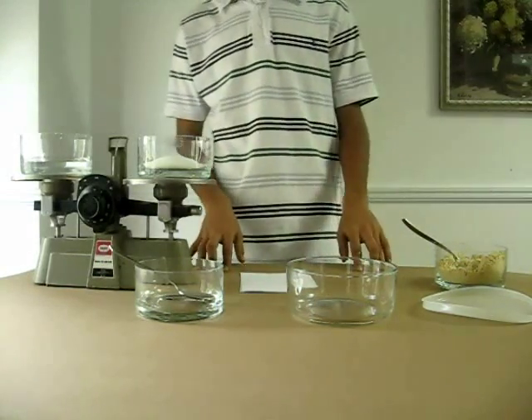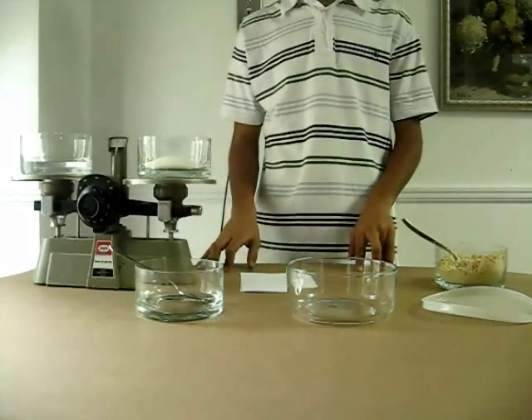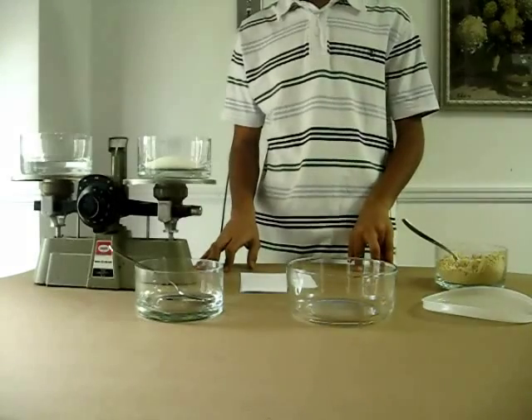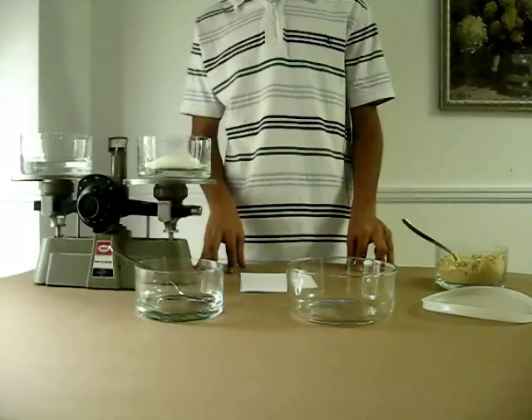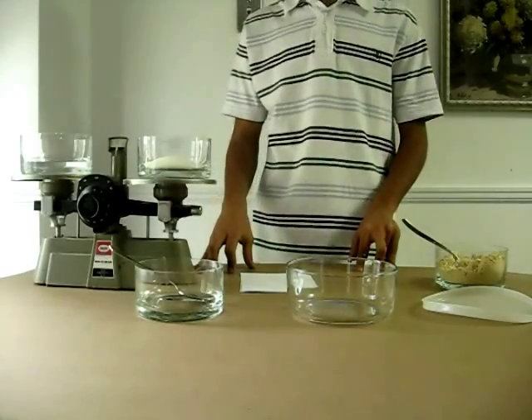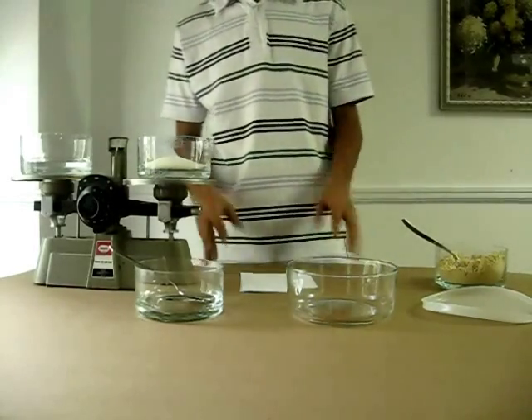In this video, I'm going to show you how to make FeedBee patties. To make FeedBee patties, you need sugar syrup. In some countries, you can buy sugar syrup pre-made, but if you want to make sugar syrup yourself, this is how to do it.